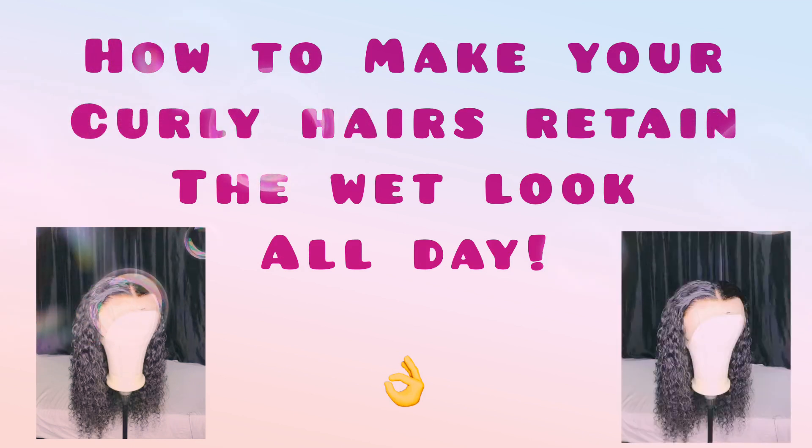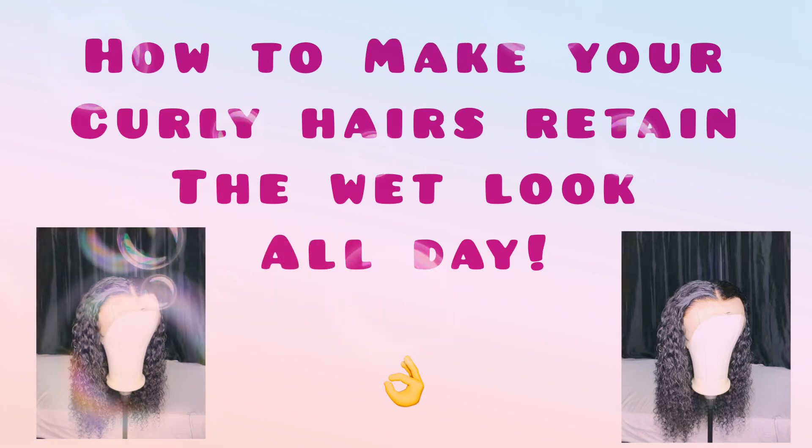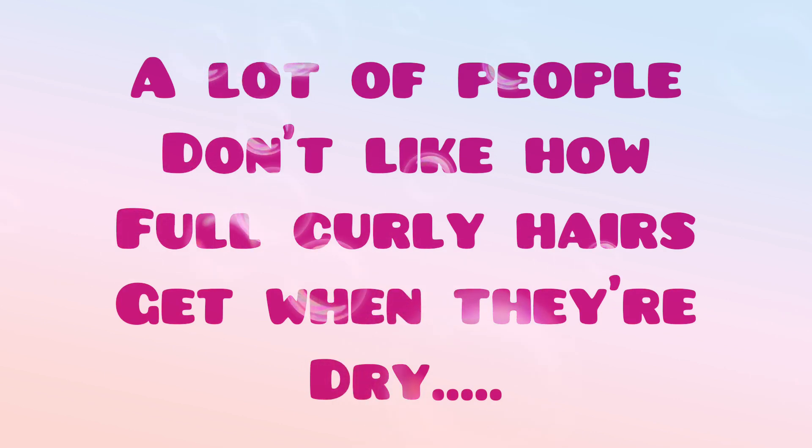Hi guys, welcome back to my channel. My name is Tuli Lope and today we are going to learn how to make your curls retain the wet look all day. If you're joining us for the first time, welcome to this channel — I love you!